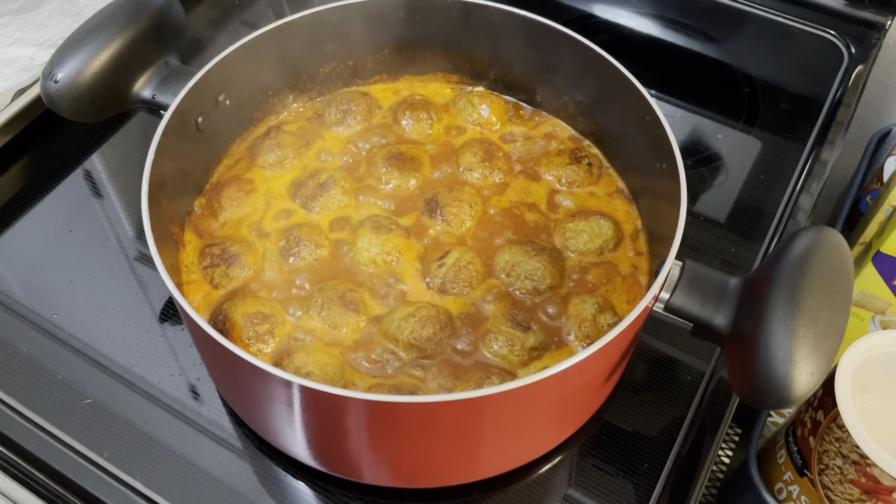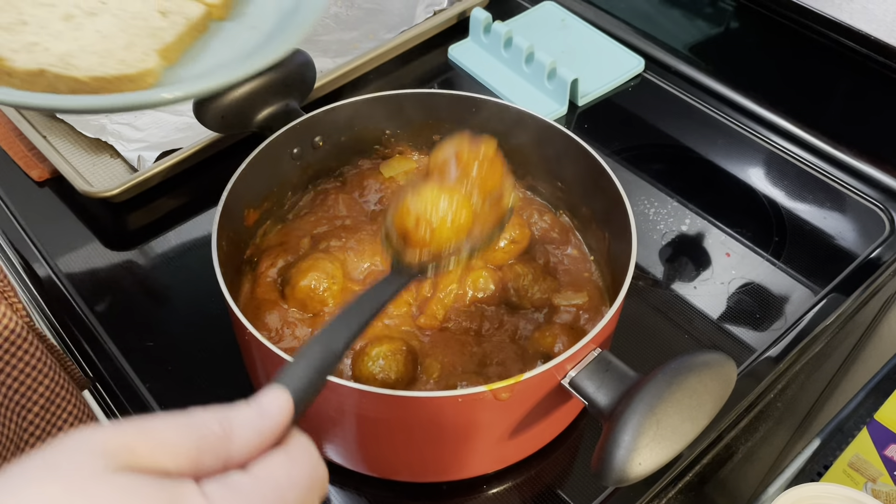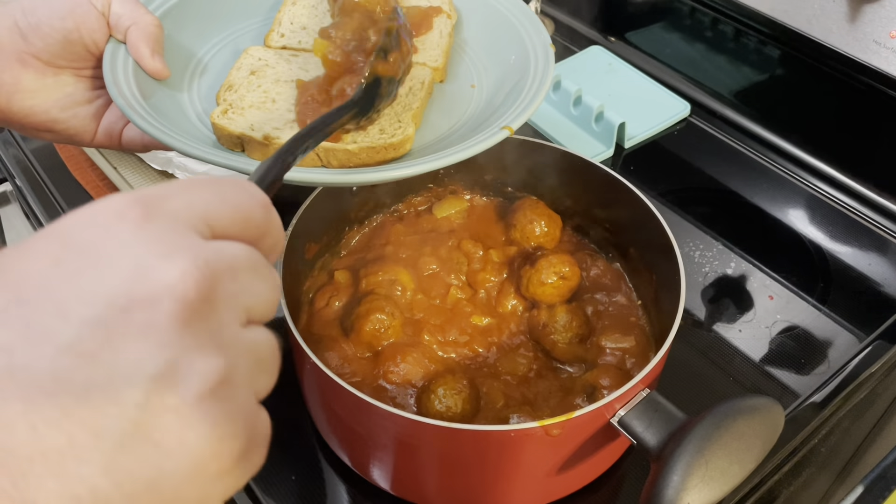Juicy balls! The sauce has thickened up so nicely. I'm just going to serve it on some toast — that'll be nice. Beer meatballs, here they are. They look fabulous.